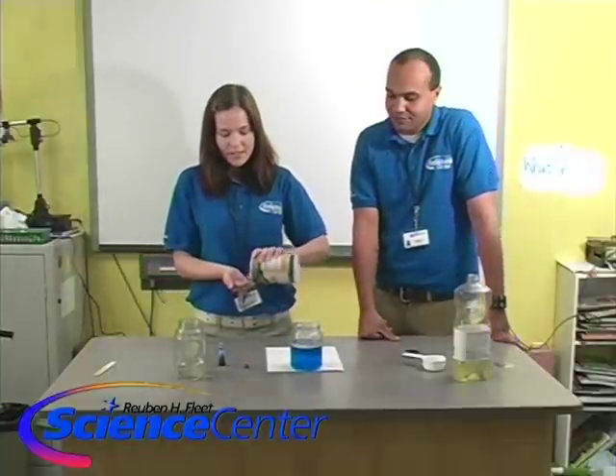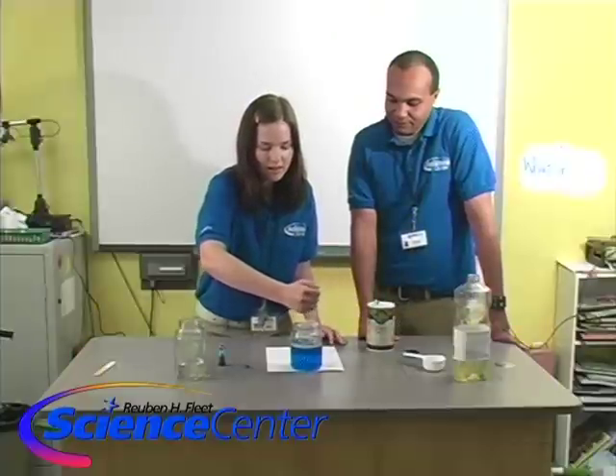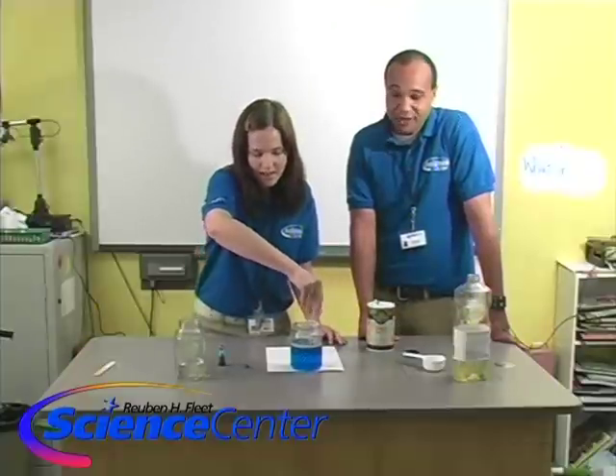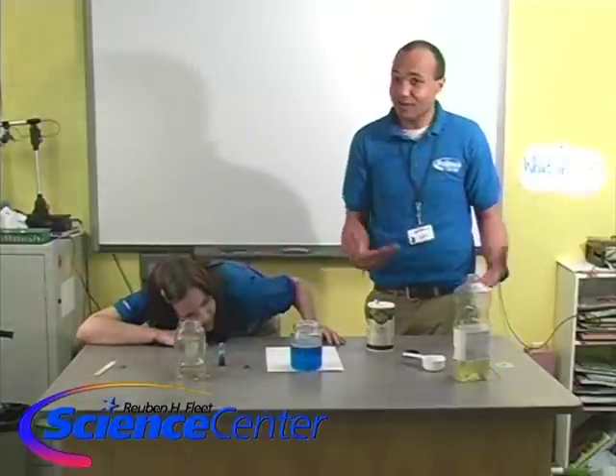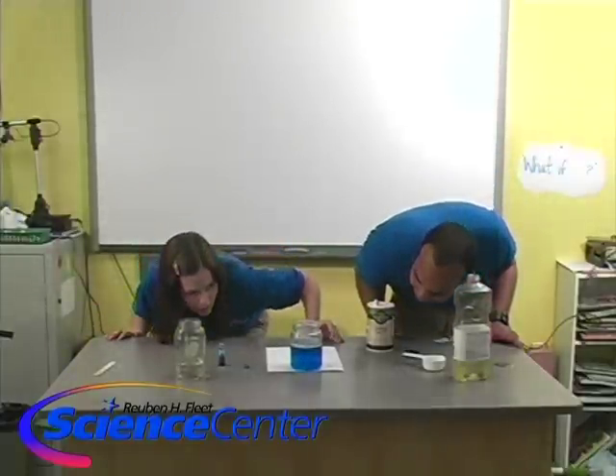What happens if we add a little bit more salt? Let's find out — let's see if we can keep our lava lamp going. When you do this at home, you can do less salt, more salt, whatever you want to experiment with. Maybe you could try something that's not water — another liquid — to see if it works the same. Juice or soda? I wonder if you did it with soda, that might be cool.